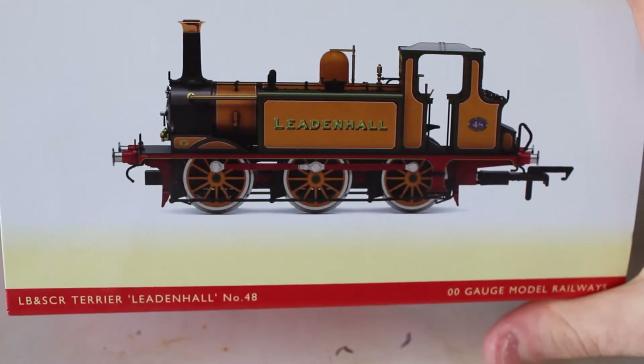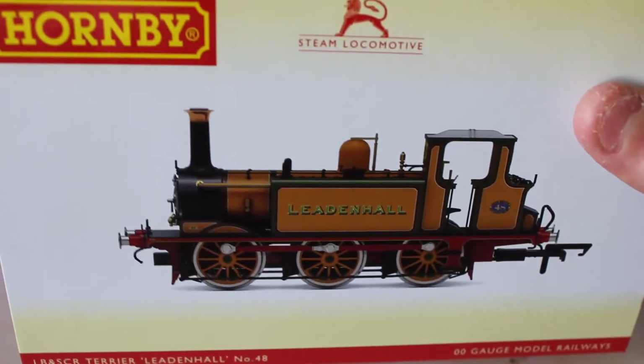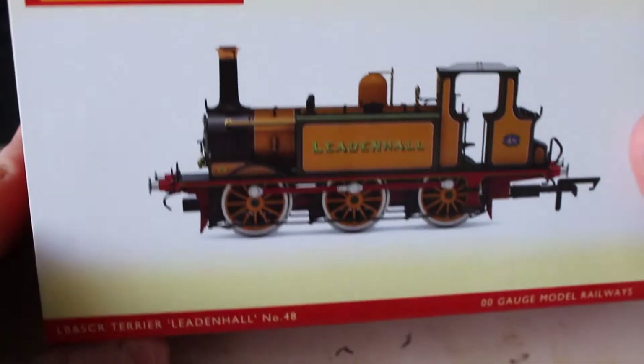Hello, this is Dan here from Terrier 48 Leadenhall, and today we will be reviewing the A1X Last Terrier, also known as Leadenhall. I'll bring the box up now — here it is.